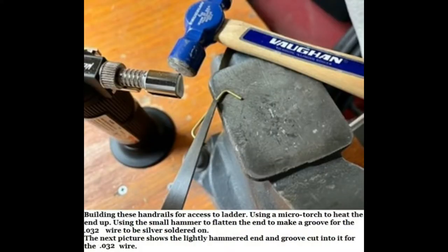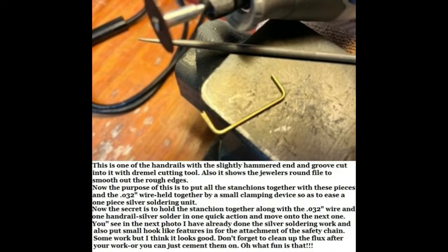Making the safety access handrails for the ladders. You might want to stop your video to go ahead and read what I put underneath the pictures — pictures are worth a thousand words.